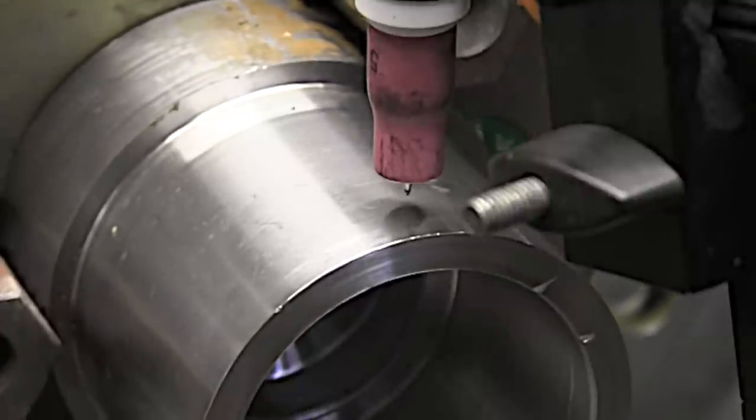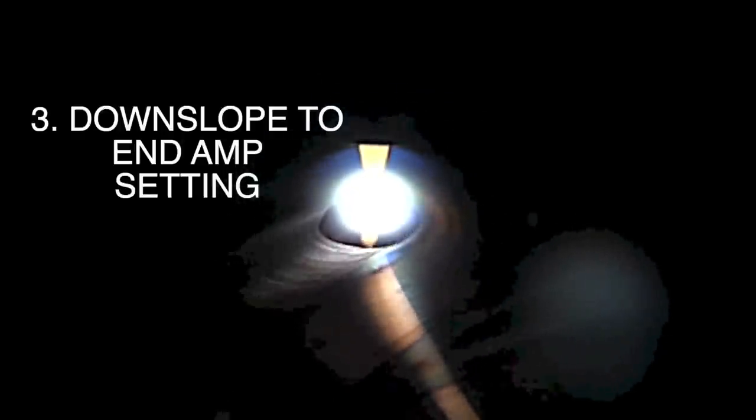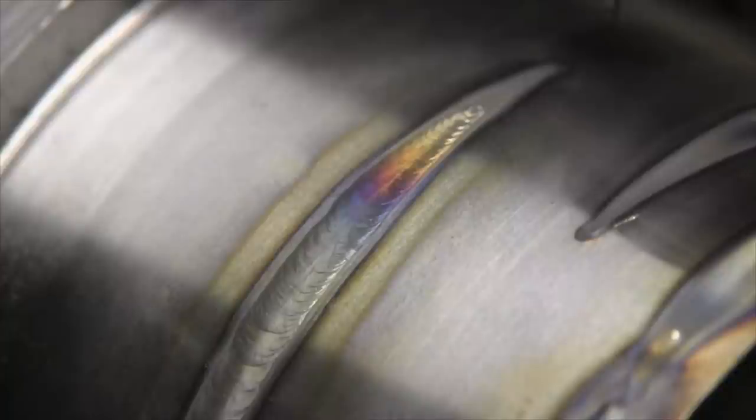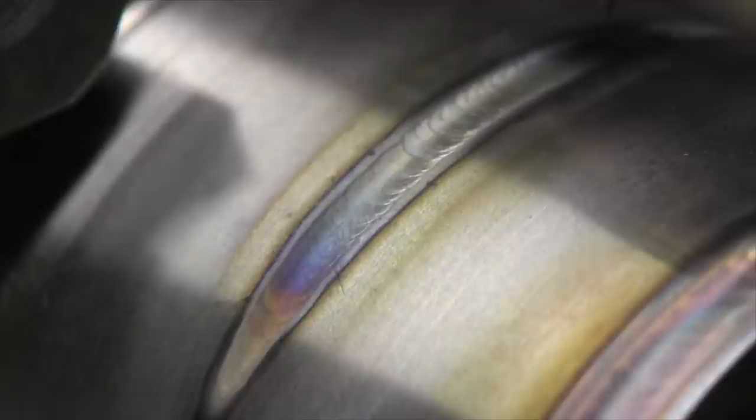Let's take a quick look at a stationary torch and a turntable to really see what 4T does best. I press down on the trigger and I get my pre-flow and my start current. Nothing changes until I let off the trigger — that's number two — and then it upslopes until it reaches the operating amperage. I press the trigger again — that's number three — and it kicks into downslope mode, tapering off to whatever I have my end amperage set. The fourth touch ends the arc. You can see how it tapers down like a teardrop or a comet trail at the end of the arc. Going back to the beginning of the bead, it starts at a really low amperage and then increases and tapers up into a wider bead.